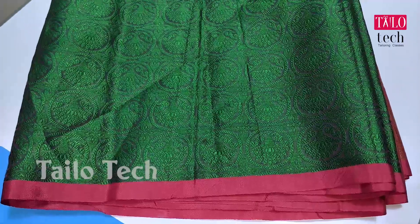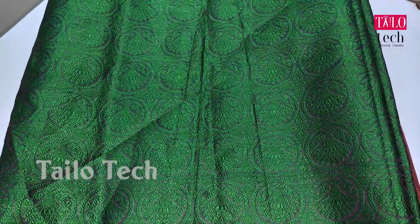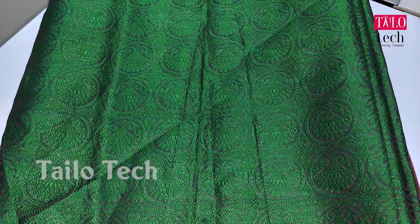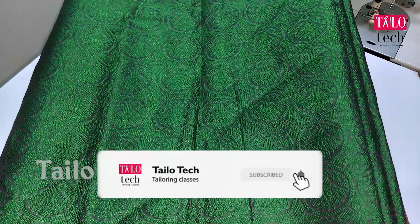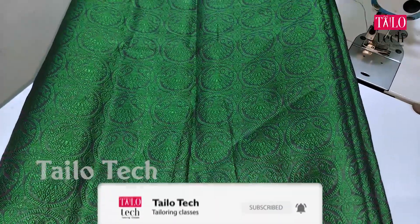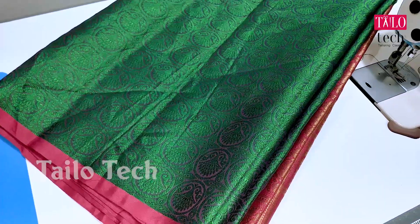Welcome to TILU Tech Channel. In our class, we will see our silk sari and what we have in our videos. If you want to subscribe to our channel, please subscribe and press the bell button. We will see our previous videos. Like and share. We will see our sari.